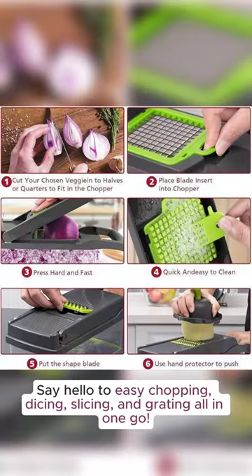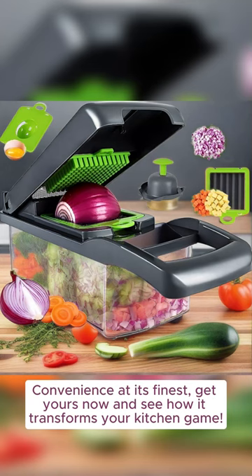Say hello to easy chopping, dicing, slicing, and grating all in one go. Convenience at its finest. Get yours now and see how it transforms your kitchen game.